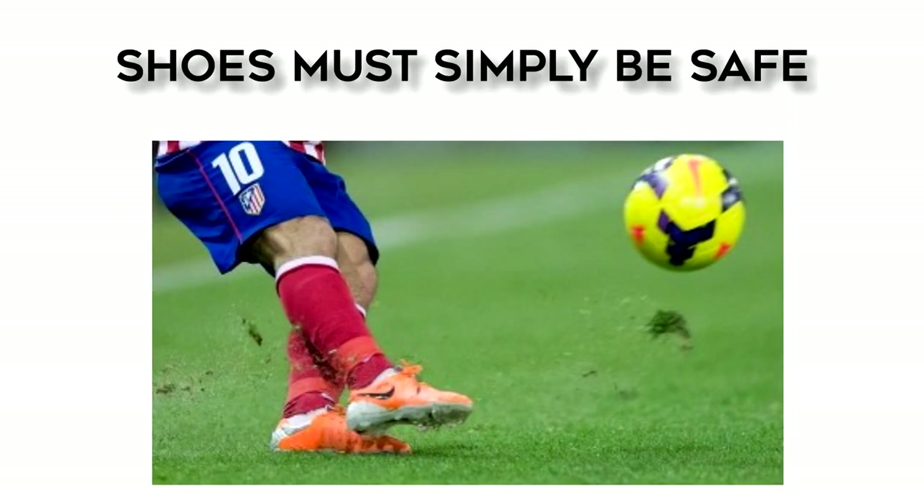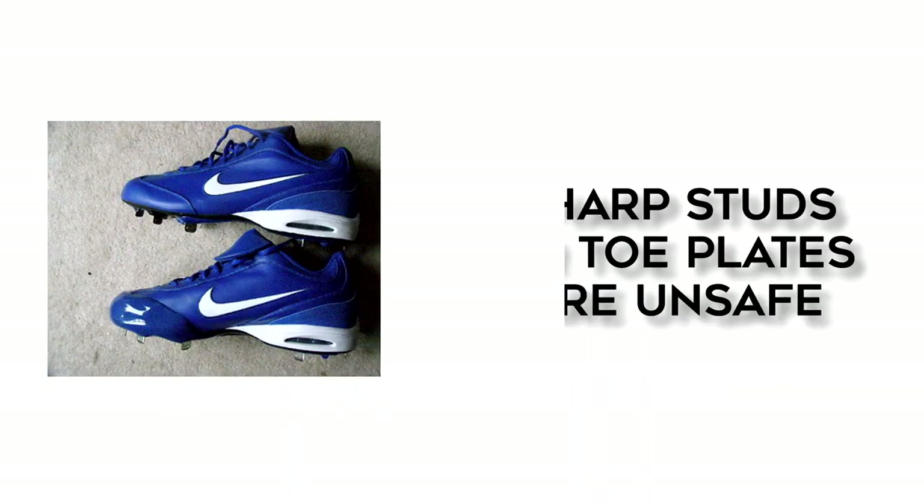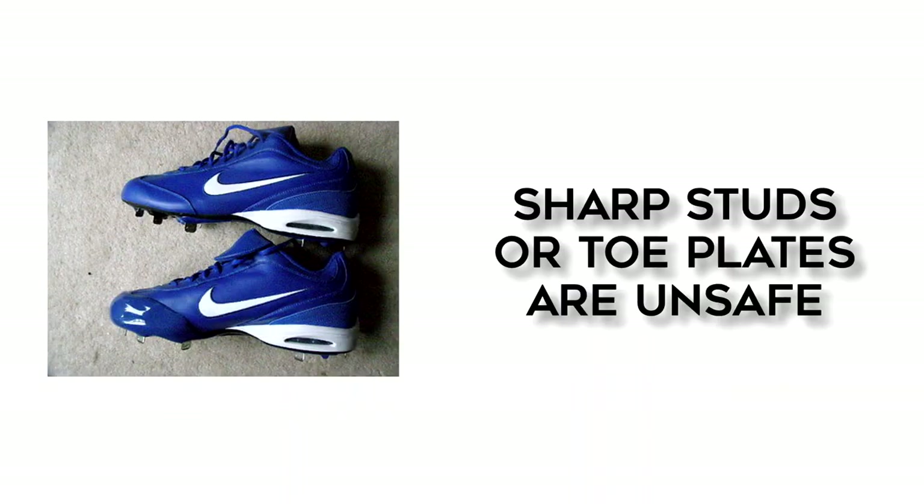Shoes have to be safe. There's no requirement that only soccer shoes may be worn. However, shoes designed for other sports may have features that render them unsafe. For example, baseball cleats have sharper points on the cleats or a metal plate to cover the toe, and that would be considered unsafe.